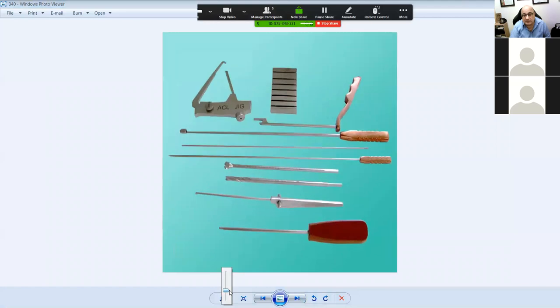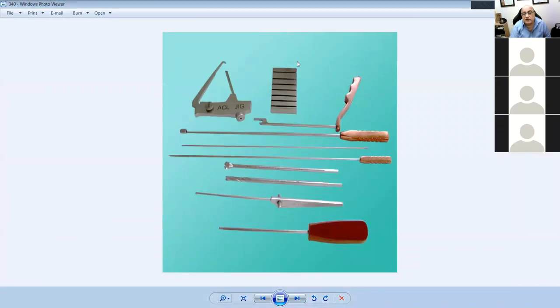This is an ACL jig set. This is a graft sizer — you put the graft through it once harvested, say a hamstring graft, and measure it to know what size drill hole to make on the femoral and tibial sides. This is an ACL tibial jig — it goes through the tibia to where the tibial spine is. This is a jig for the femoral side — you put it behind the femur so you have enough bone when you put the tunnel in. This is a curette, this is a guide wire with a hole so you can pull the graft through, and this is a measuring device.